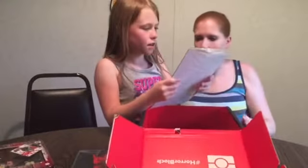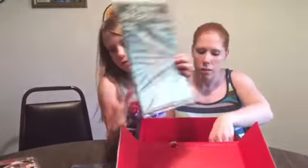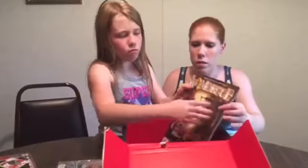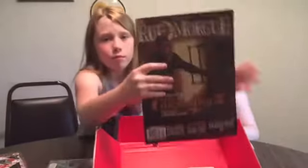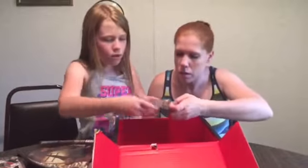Penny Dreadful comic book. All right, let's show the front first. Gon's room. All right, I'll just show this.